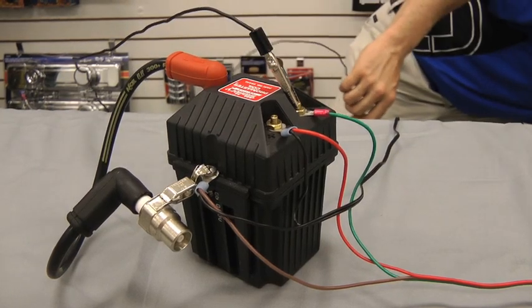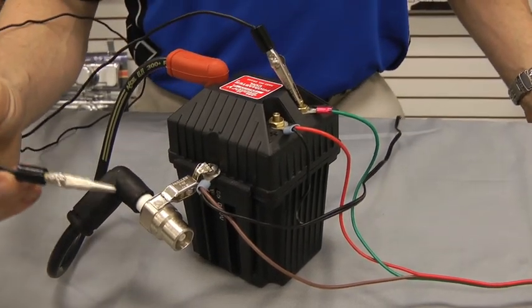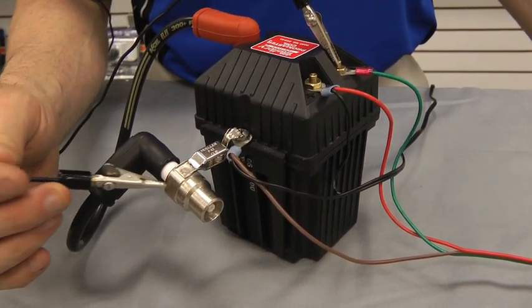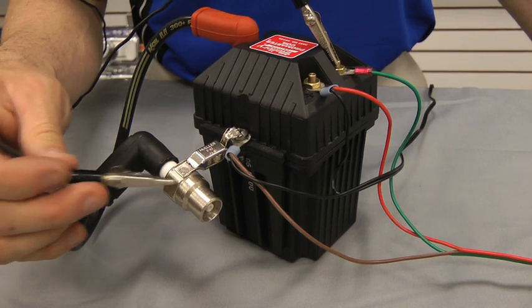Then you take the other end of your wire and you want to tap it against a clean ground. It could be an engine block, it could be a manifold, it could be any piece on the exhaust.